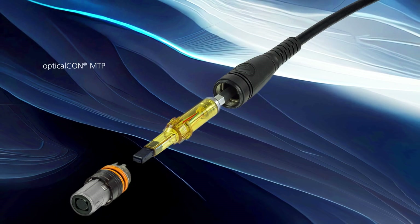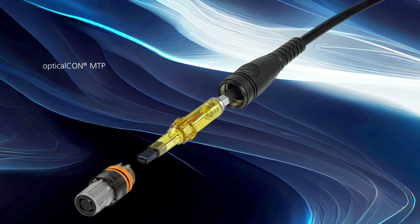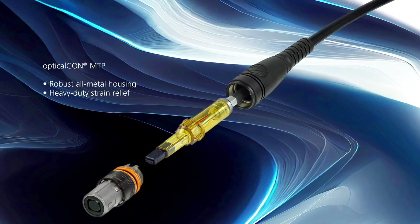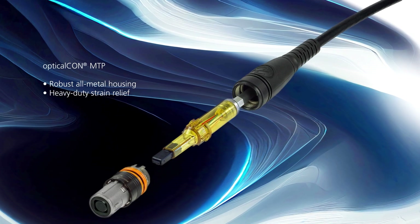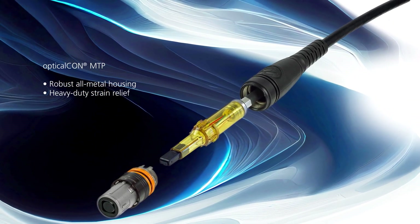The OpticalCon MTP cable connector is characterized by robust all-metal housing and heavy-duty strain relief. The innovative spherical dust shutter protects the fiber from contamination and minimizes maintenance.